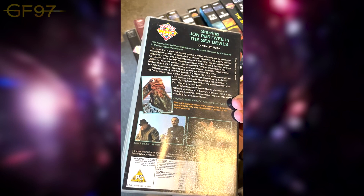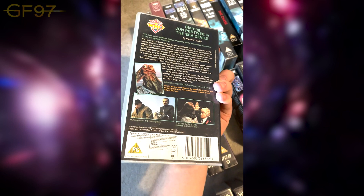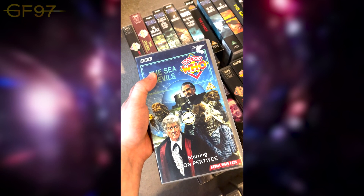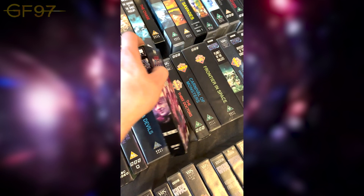It's very nostalgic because the Sea Devils are about to return at some point in spring with Jodie. Fantastic story — absolutely brilliant, re-watched it a few weeks ago. Phenomenal. This is The Mutants, but this is a BBC America one — obviously formatted for the American region. Unfortunately I can't play this on my VHS player.